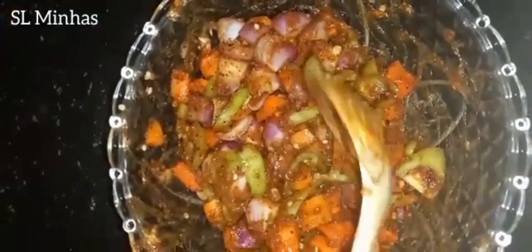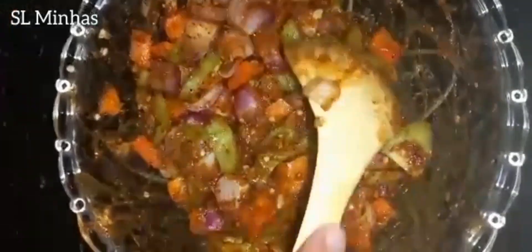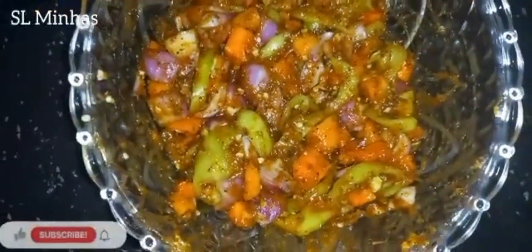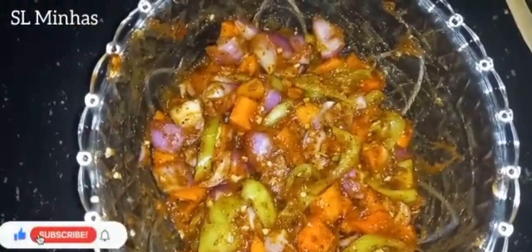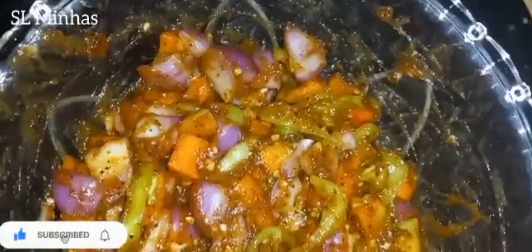I want to use my blender. I'll make it a little bit better and add one more.